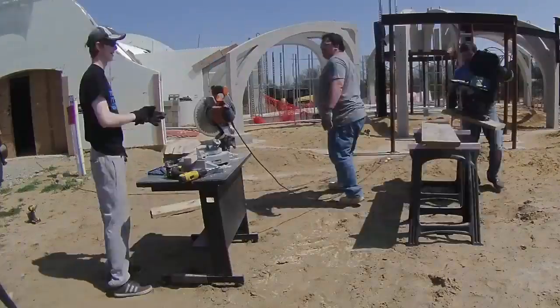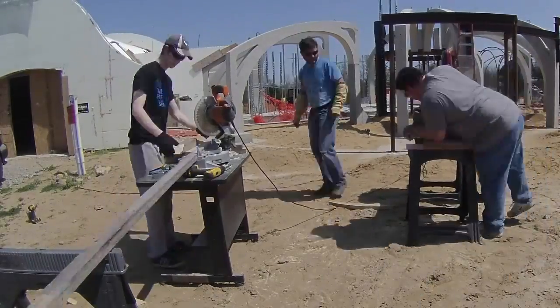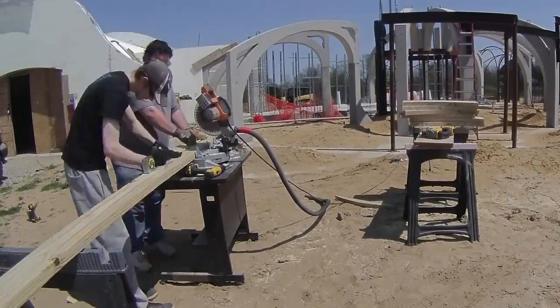This chapter starts with John and Hunter and their window buck assembly line. We actually cut the radius curves into the buck to ensure that the concrete guys will trowel in that nice curved shape.